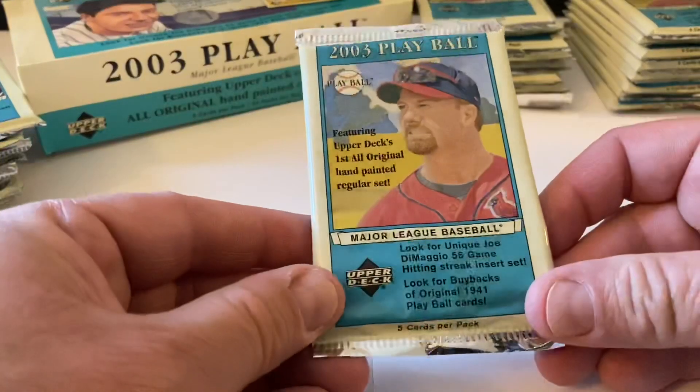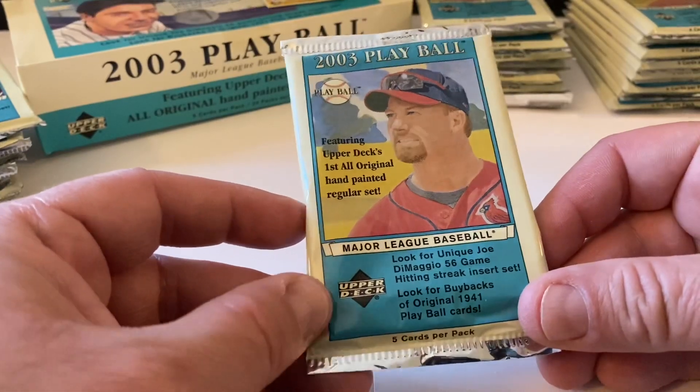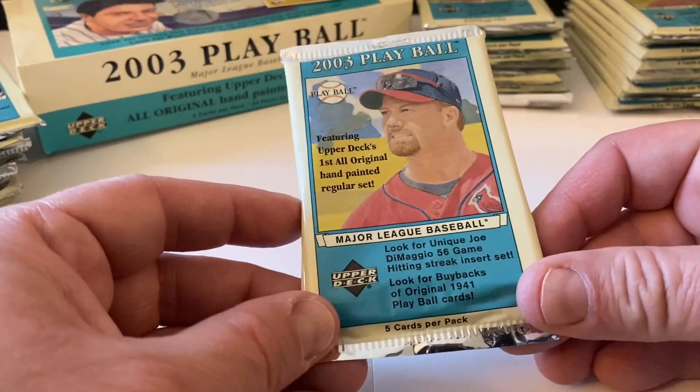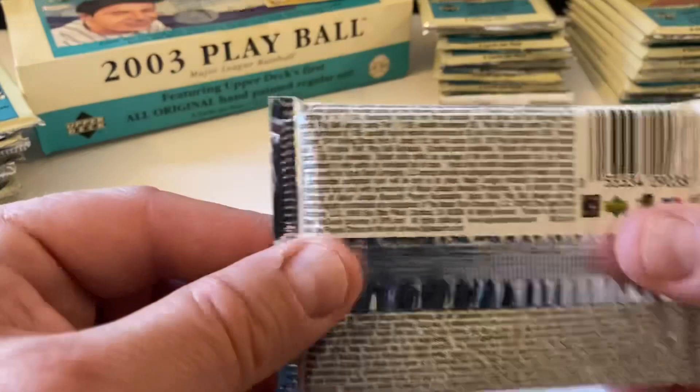Here's the front of the pack featuring Upper Deck's originally hand-painted regular sets. Like I said this is going to look a little bit like Topps Gallery. And there are the odds on the back.